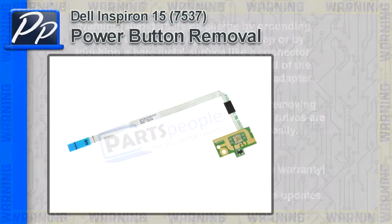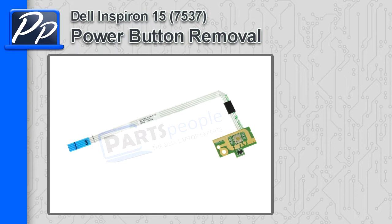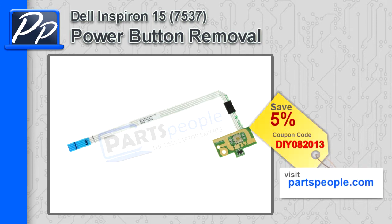Hey, this is Roscoe with Parts People. In this video, I'm going to show you how to remove the power button circuit board on the Inspiron 15 7537. If you're looking for parts for this laptop, go to our website and use this 5% discount coupon.